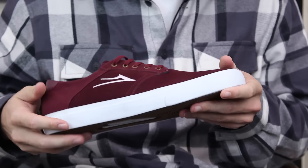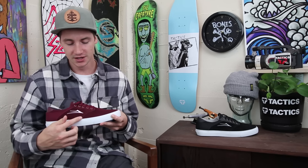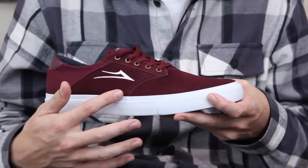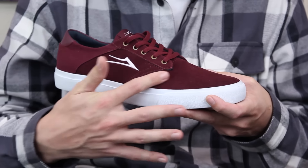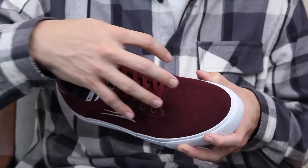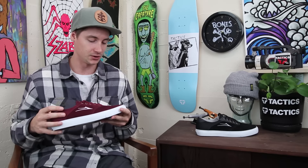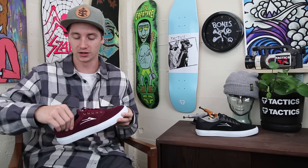Feels very grippy on the bottom. Lakai has always given us durable outsoles, which we appreciate. The outsole seems set back out of the high-wear area, so you get a big suede toe cap without having to worry about ripping those seams. Laces are also set up pretty high and far back, so they should be somewhat protected from your flicks.